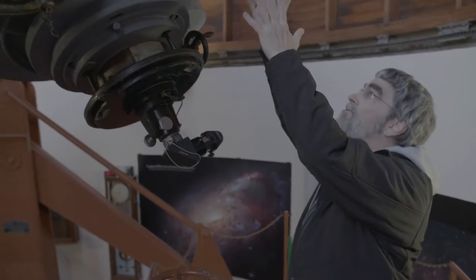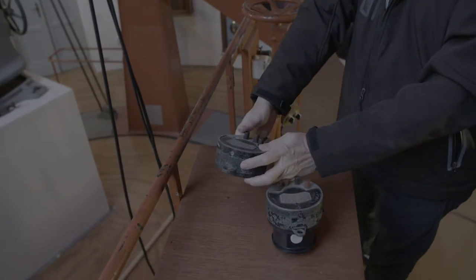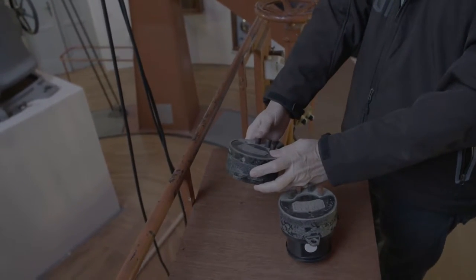Now we've got the telescope pointing this way, we have to move the dome around. I always push these buttons the wrong way. Let's see if I can get it right this time.